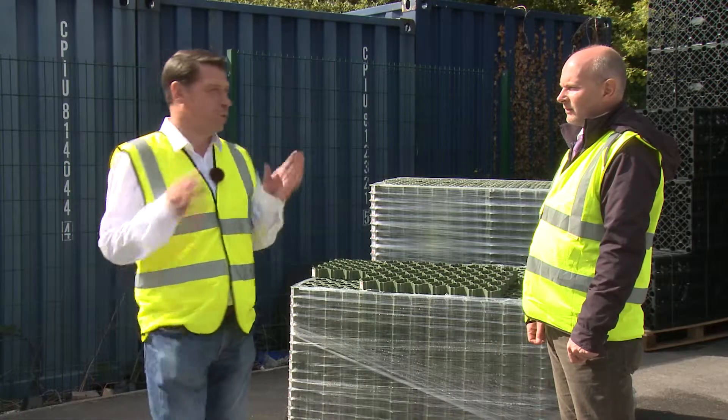Hello and welcome to another Rudridge tutorial video. We're at the Rudridge yard in Farnham and I'm joined as usual by the general manager of Rudridge, Paul Dute. Paul, what are we looking at today?